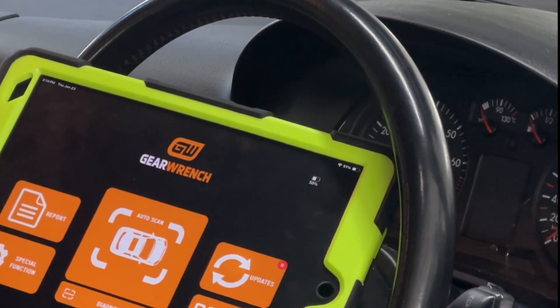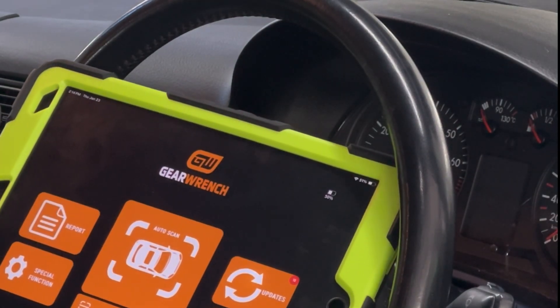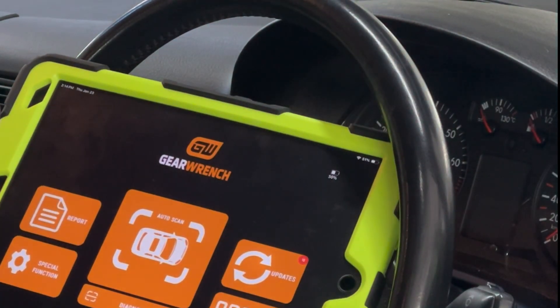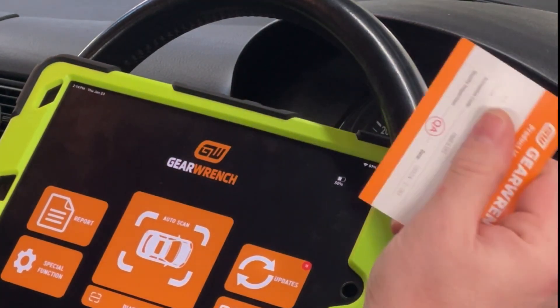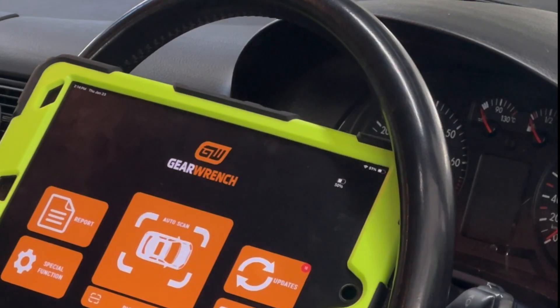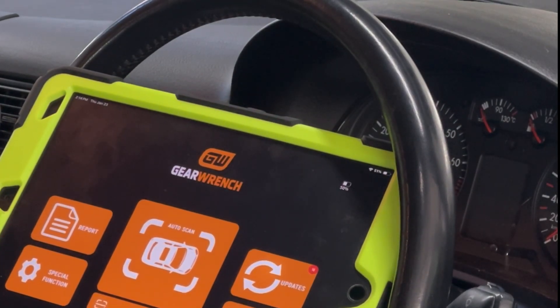The first thing I want to tell you about GearWrench Diagnostics is this is a one-time purchase tool in that it comes with updates forever. However, you can never resell this tool. It comes with a registration card with a code on it, and once you make an account and register it, that's it. You can never give this tool to anybody else, you can never resell it. It's for you only.